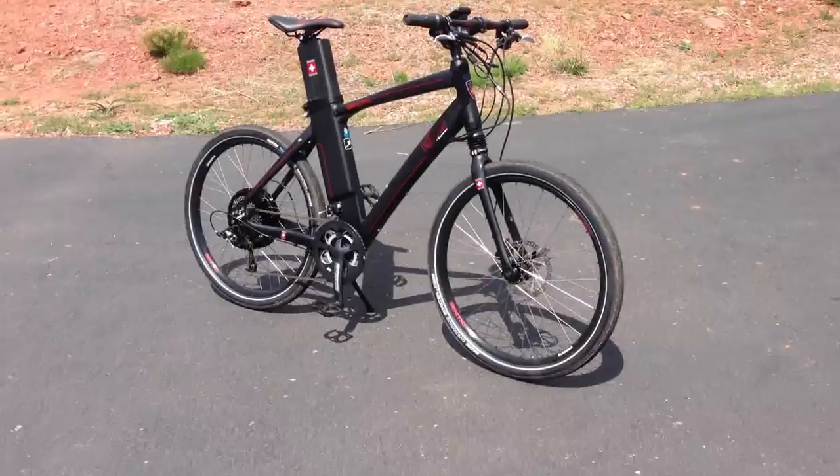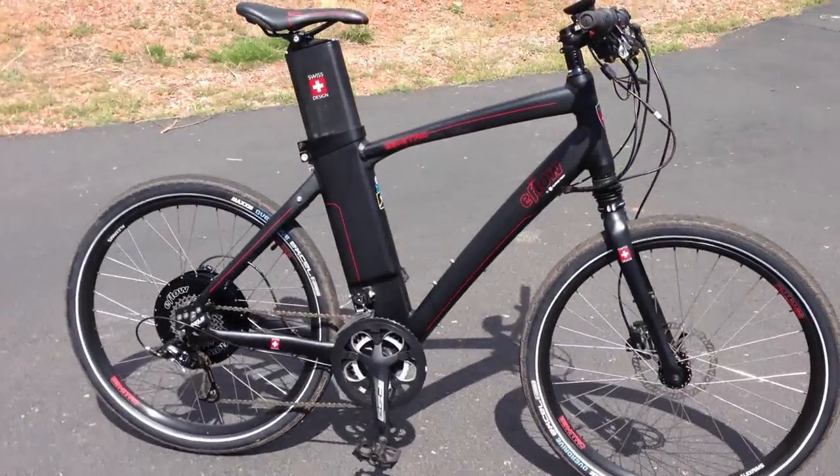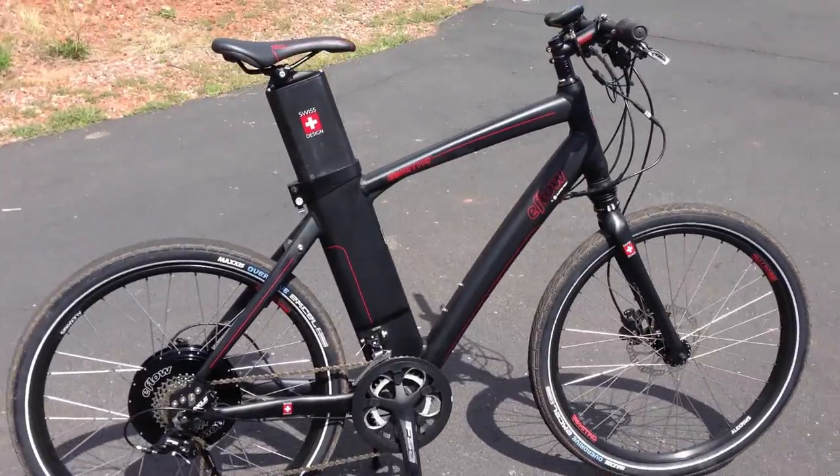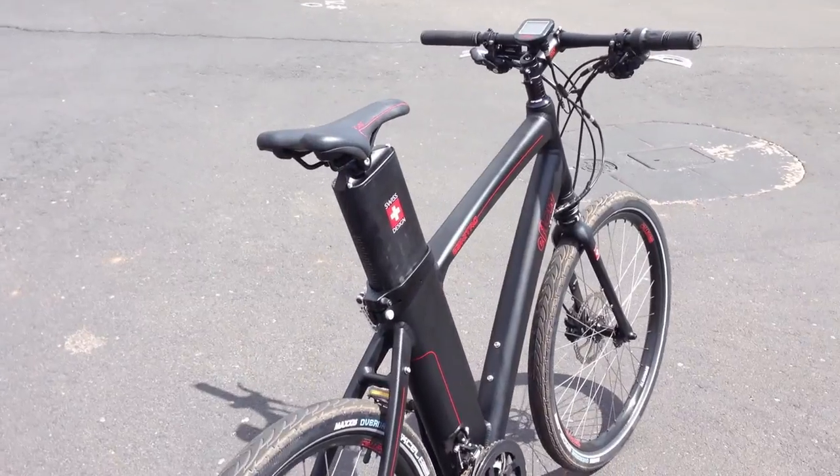Hello and welcome to Electric Bike Report. This is Pete and I have the eFlow E3 Nitro from Curry Technologies. This is just an intro to the bike and I'll have the full review at electricbikereport.com.